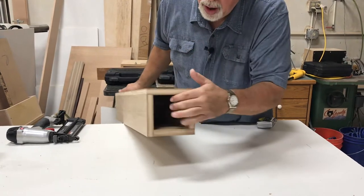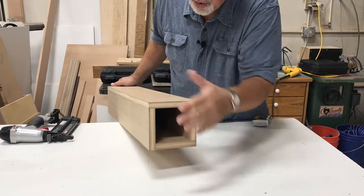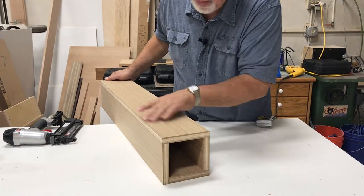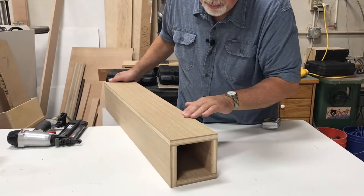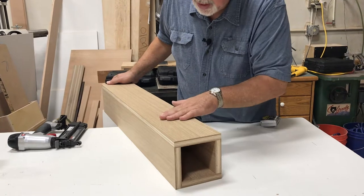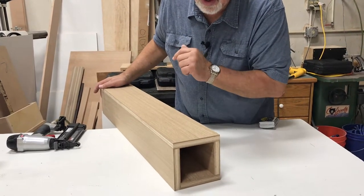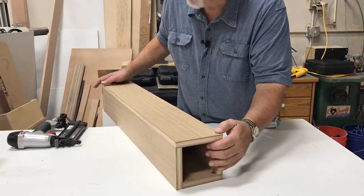We have it all put together. Now what we're going to do is sand this clear down to our finished sand. We're not going to bother to fill the nail holes, but we're going to go ahead and sand because once we start putting our molding over the top of it, this surface will already be sanded and taken care of.